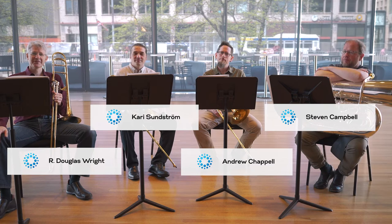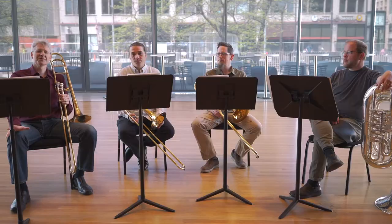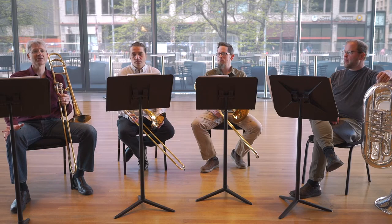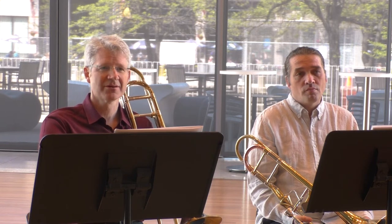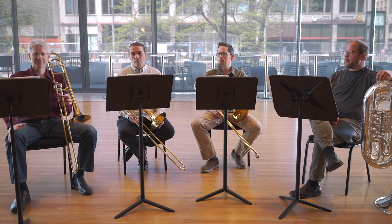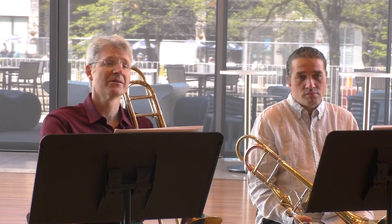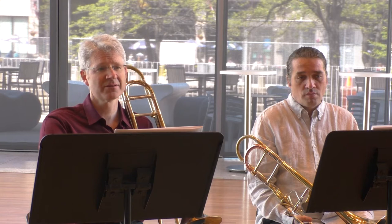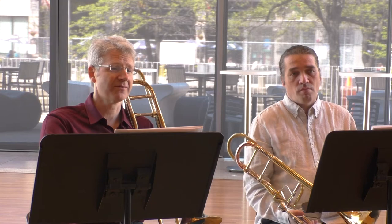We're the low brass section of the Minnesota Orchestra and we are here working on Jim Stevenson's 'Pillars for Low Brass and Orchestra.' The composer Jim Stevenson and I have known each other for a really long time. He told me about this piece he might be composing — a low brass concerto commissioned essentially by friends of Bill Zafis, who was the principal trombonist of the Charleston Symphony and passed away several years ago. Friends of his were starting a micro-commission online to see if they could raise enough funds to have this piece written.